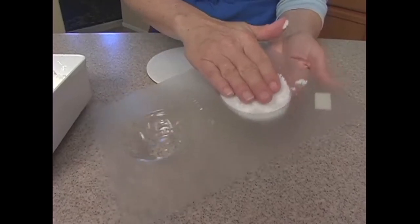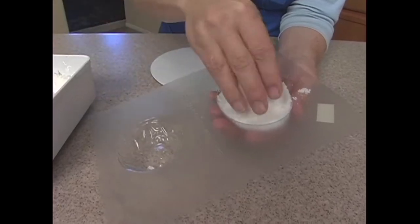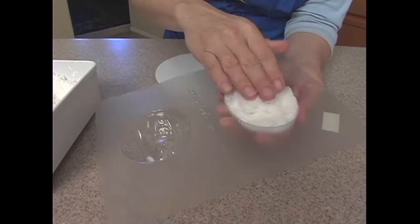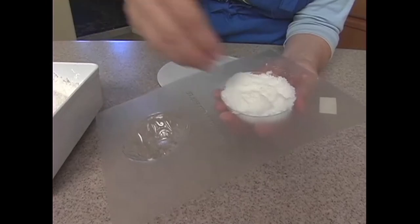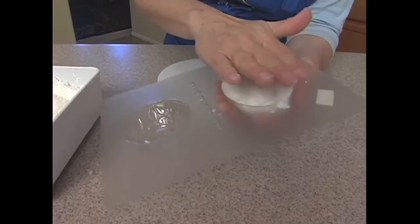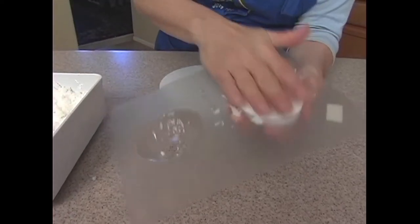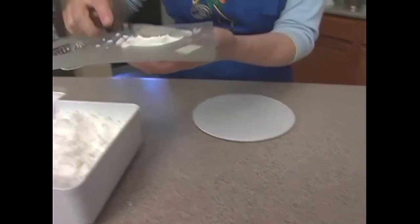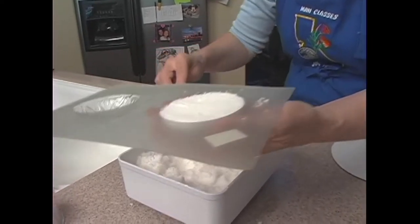Remember, granulated sugar inside a chocolate mold is going to scratch it. So when I have a mold I really like and I want to use it for both granulated sugar pieces and chocolate, I'll actually get two molds — I'll mark one for granulated sugar and one for chocolate — because the granulated sugar will scratch it. Now get that packed down really nice and tight and scrape across the top.